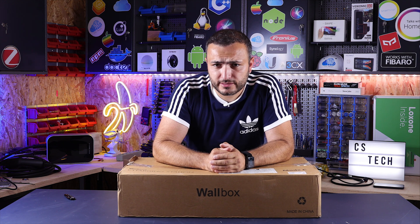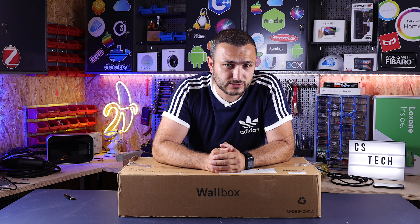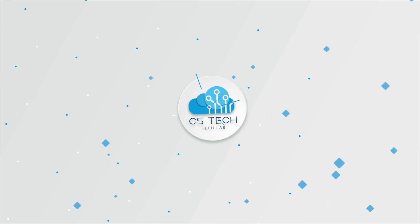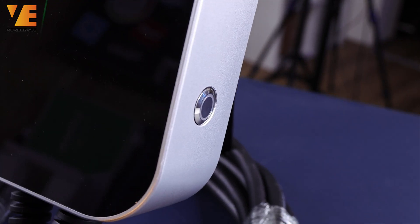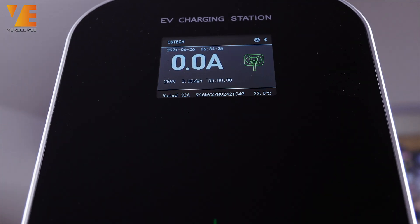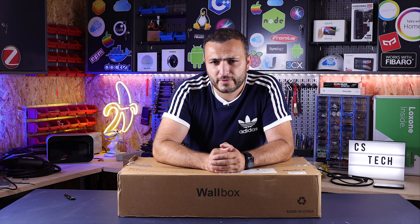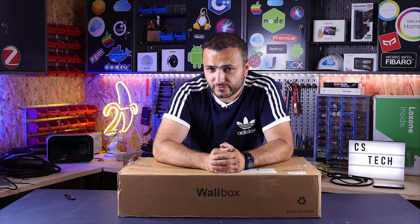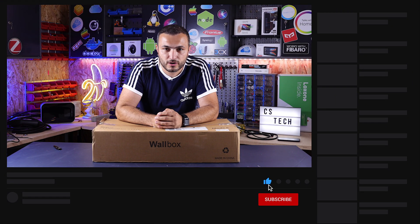Welcome back to CS Tech, my name is Claudio, and in this video we're going to unbox a wallbox — a charging station, three phase, rated to 22kW, made in China, with only a $400 price. We're going to unbox a level 2 charging station for your EV car.